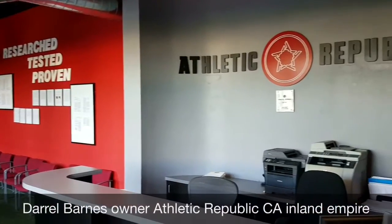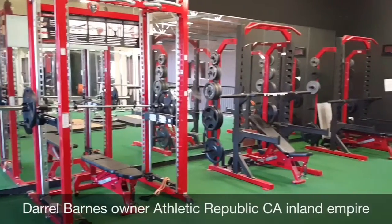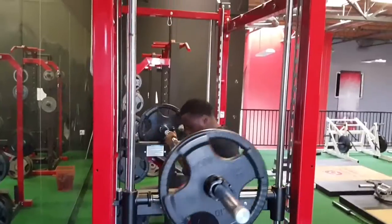Darryl Barnes with Athletic Republic Inland Empire. I want to talk a little bit about the XBT and what I think of it. The XBT is incredible.